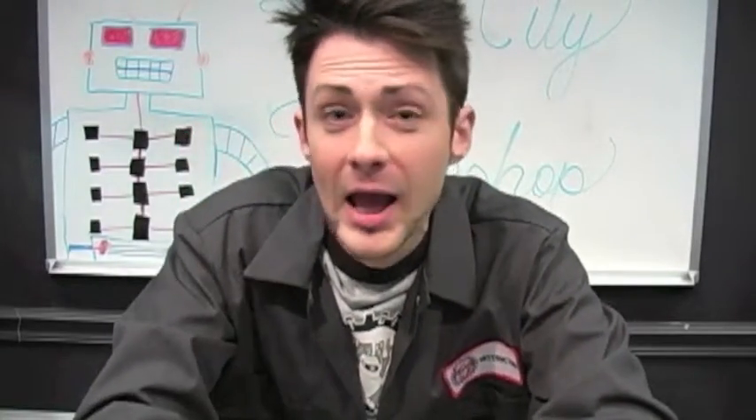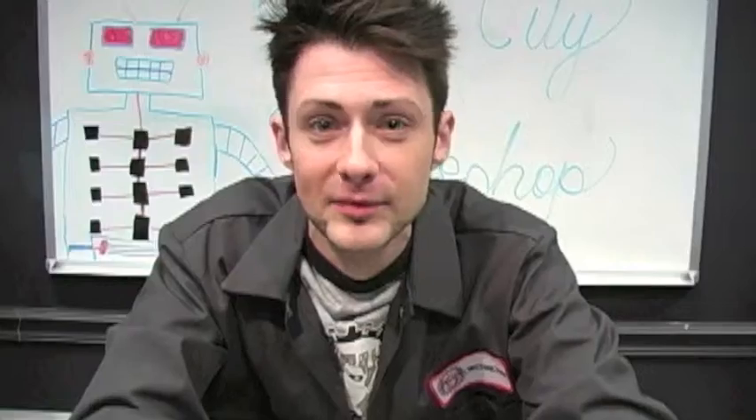If you have any questions about the Robot City Workshop after-school program, give us a call. Who knows — we may already have a program at your school, and you can sign your child up today for Robot City Workshop's after-school program.